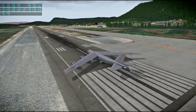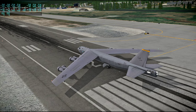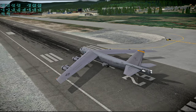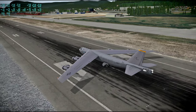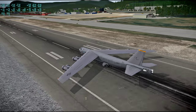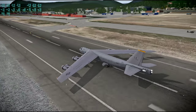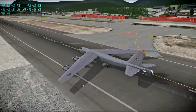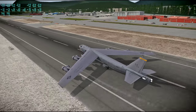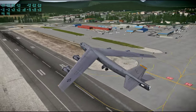Throttle up. Brakes off. We're fairly light — I didn't put too much of a load in. Hopefully that'll help with the turning and everything. It tweaked the wings a little bit there. We'd like you to pull the circuit breaker. It went up a little bit later than I thought it would.